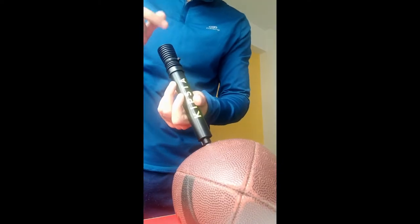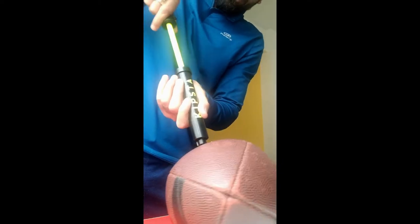You can see the pin is fully inserted. So once you have inserted the pin inside the ball, you need to pump.